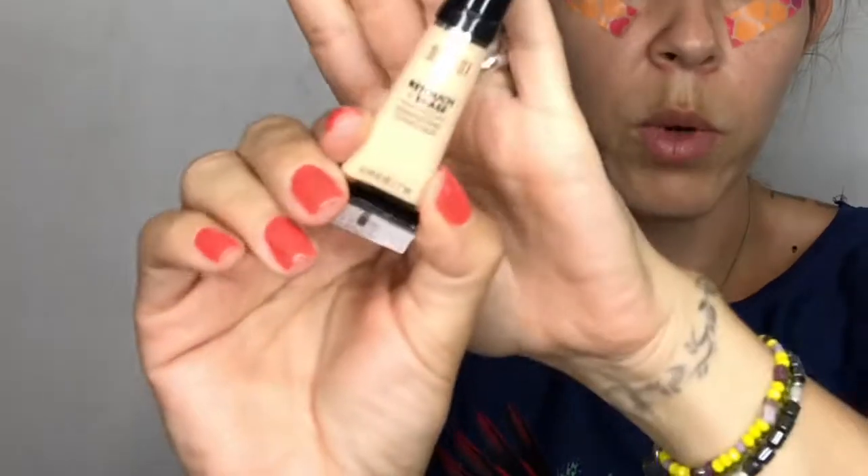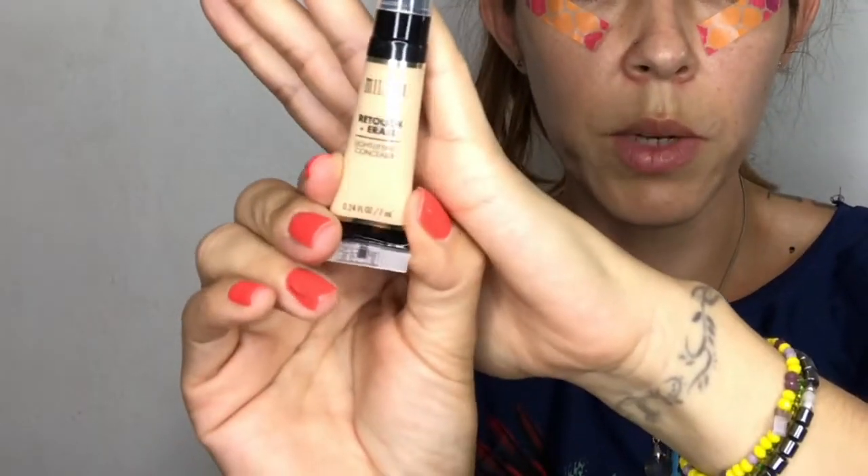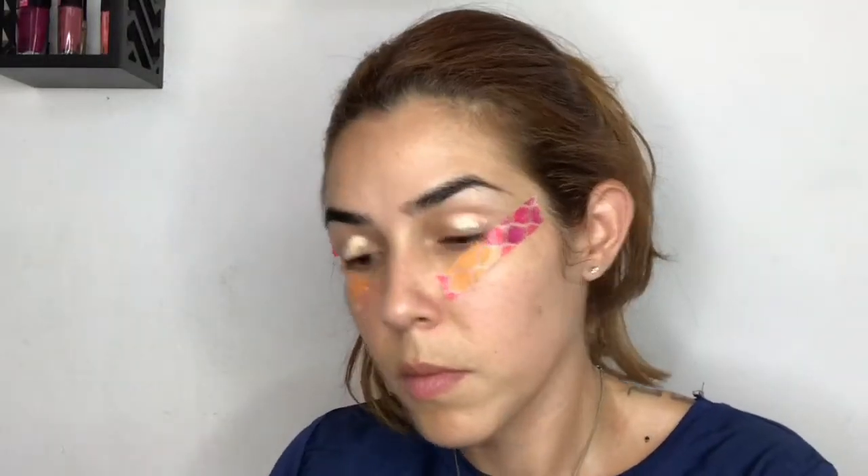For eyeshadow base, I'm going with my Milani Retouch and Erase. I apply the base with my fingers in both eyes, then buff and blend it in to make sure we have a nice base for this look.